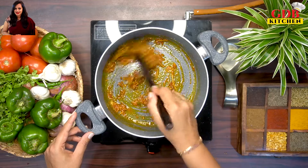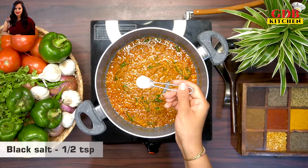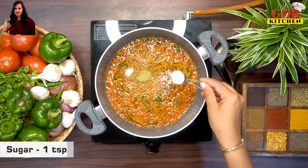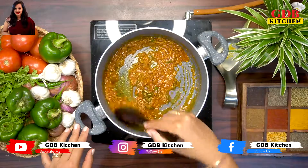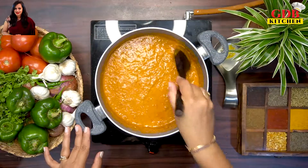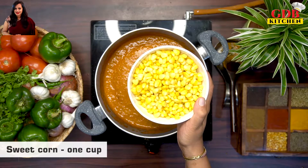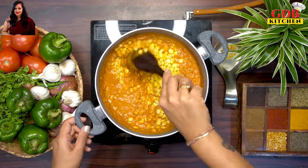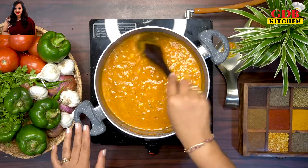Roast the masala and add half a teaspoon of salt, 1 teaspoon of black salt, 1 teaspoon of soy sauce, and 1 teaspoon of fresh corn. Then add frozen corn and mix everything together.